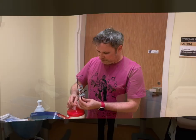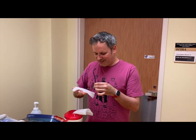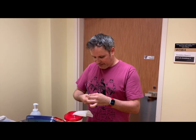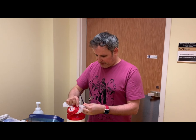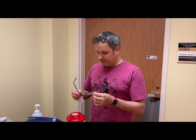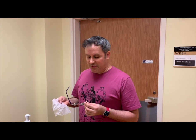Stay safe out there. I'm going to use a disinfectant wipe to clean my glasses now because I dropped them while doffing. Wipe every surface and let them dry. You could also get away with just soap and water — do a good job with soap and water, or use a disinfectant wipe. I also like to use a disinfectant wipe on my phone at the end of every day. So you have options.